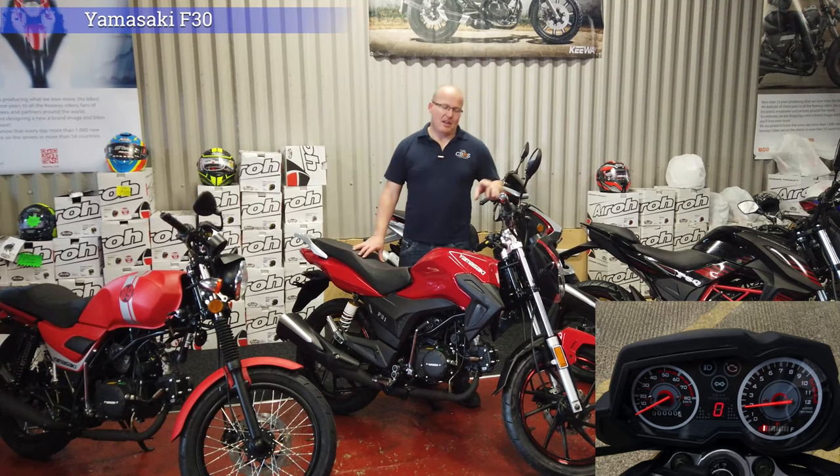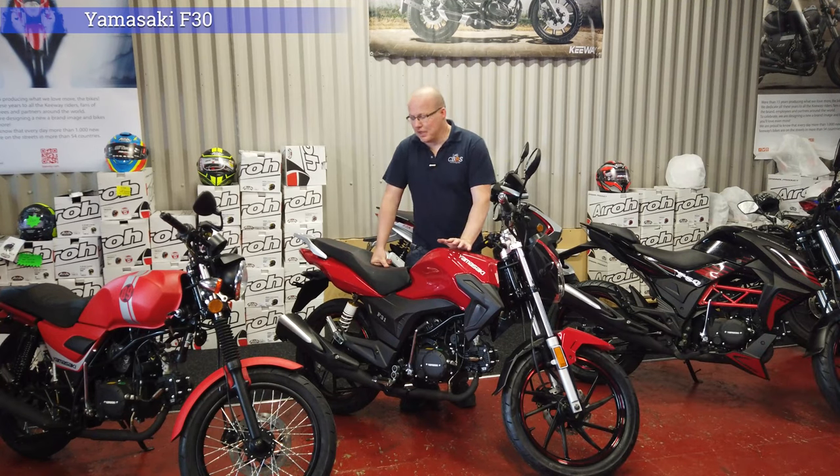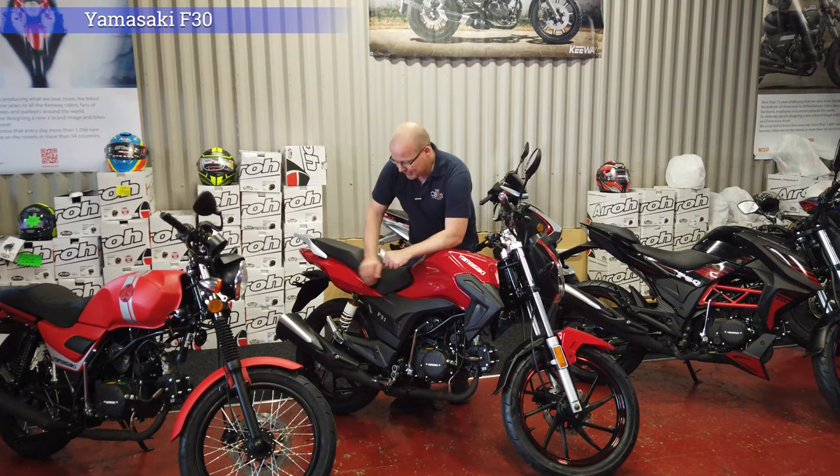It will tell you what gear you're in, how much fuel you've got, and how many revs you've got. This one comes with a steel exhaust system with a plastic cover and standard shocks.